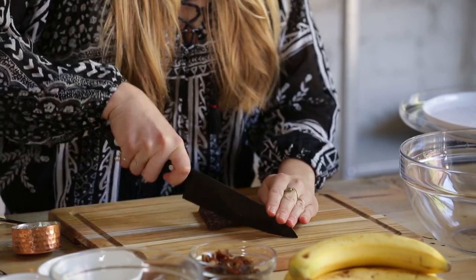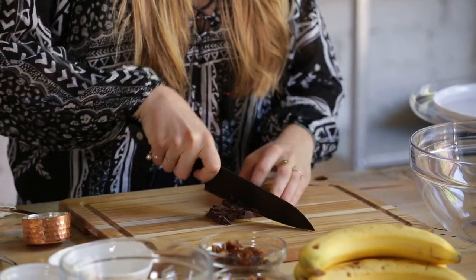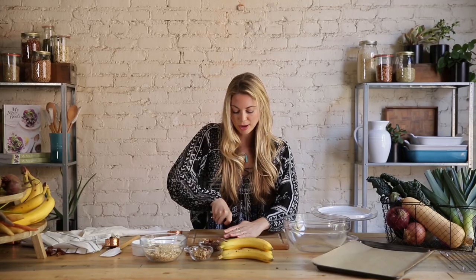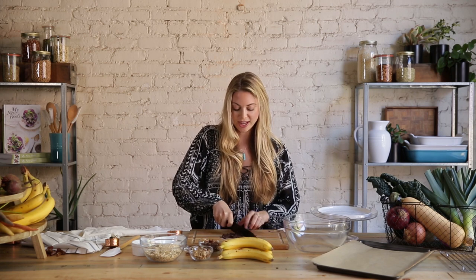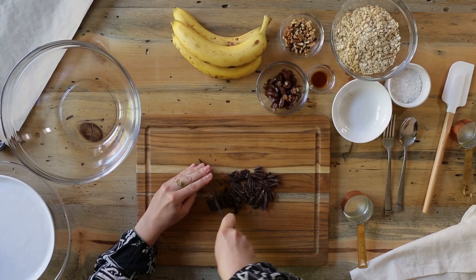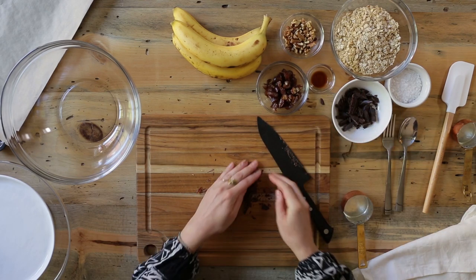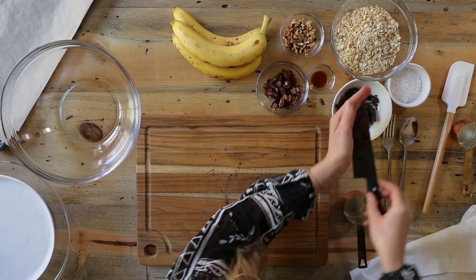And then I'm going to chop up this nice dark chocolate. I'm choosing a 70% today — you can go up to about 85%, and that's the cacao solids. The reason you want a high proportion of cacao solids is because the more cacao in a bar, the less sugar there's going to be. That's really important if you're making healthier choices and trying to cut back on sugar. These cookies are sweetened with bananas and dates, so we actually don't need that much. I like a really rough chop of chocolate because then you get huge chunks instead of those little chocolate chips you can buy at the store.